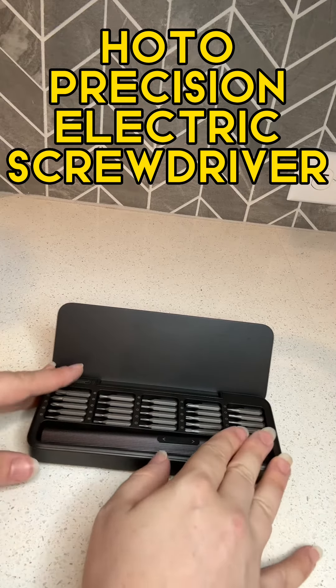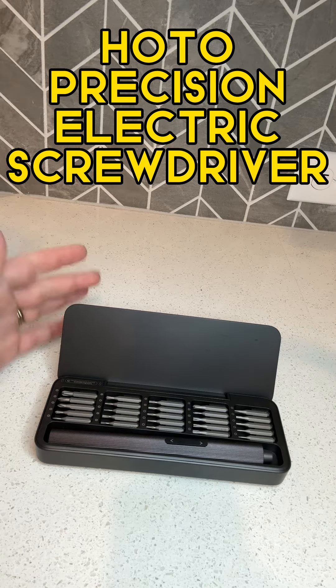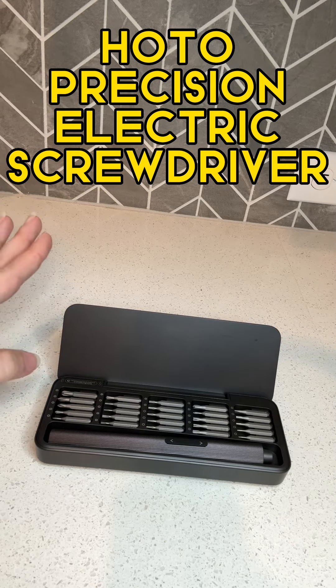There are 25 different bits. Ten of those are typical bits that you'll have on a regular screwdriver. This would be perfect for someone that wants to fix a keyboard, fix a controller for their gaming, really anything that needs precision and smaller equipment.